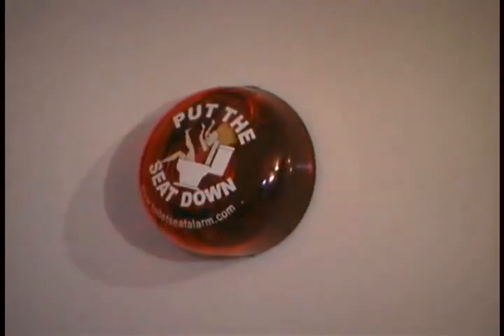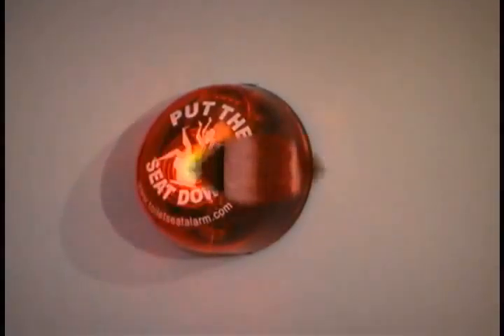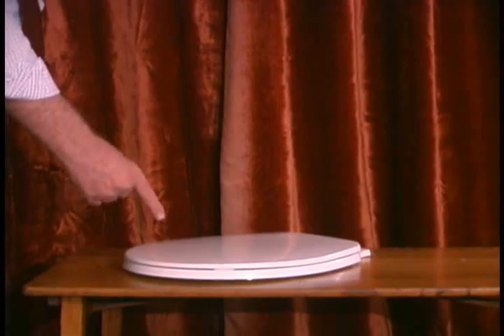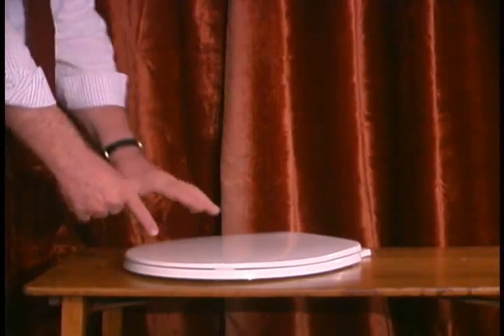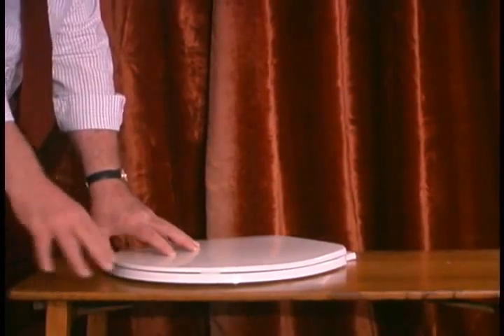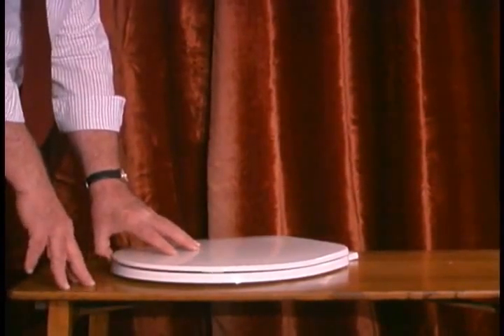Please, don't forget to put the seat down. Thank you. I suppose you're probably wondering what you're looking at — what on earth is this? Well, actually, it's the toilet lid alert. It's a demonstration of it. And it's a toilet. We've set it up on a table, as you can see. A little nicer than being in a bathroom, we think.